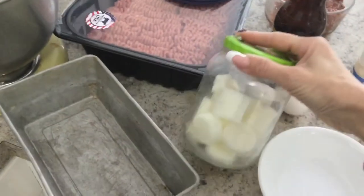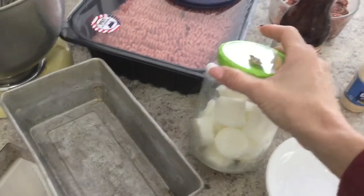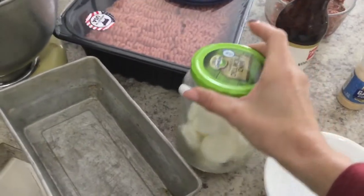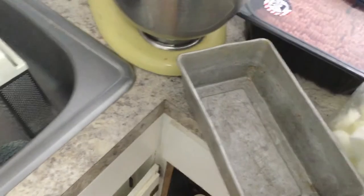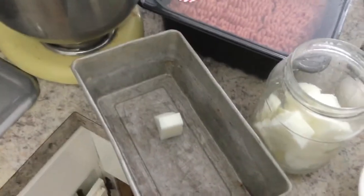This is tallow that I made from suet. I rendered it in my crock pot — I can show you that on another video. Basically, I'm going to take one of these and melt it into this meatloaf pan so that it covers all the sides and makes it so it doesn't stick.